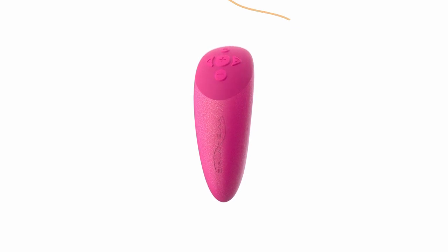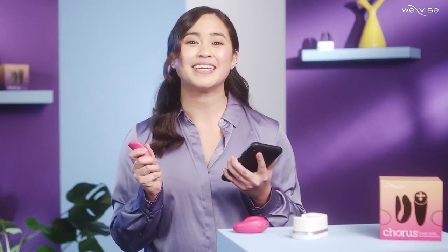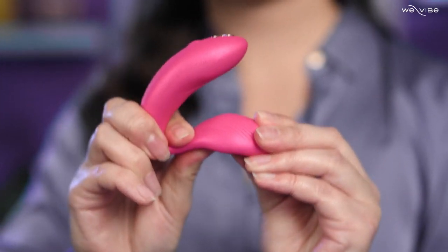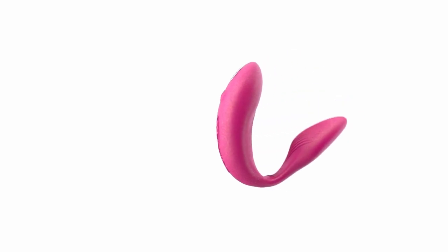Using WeVibe's AnchorLink tech, you can use your remote as a pairing base between your phone and toy — that means an even better connection between your WeConnect app and the toy itself. Now it's time to enjoy your Chorus. First, adjust the curve of the toy with your hands until you have the shape perfect for you. There are two joints in the curve, so gently bend the toy at these points. With simple adjustments, you can tailor it to your exact shape for the closest and most secure fit.